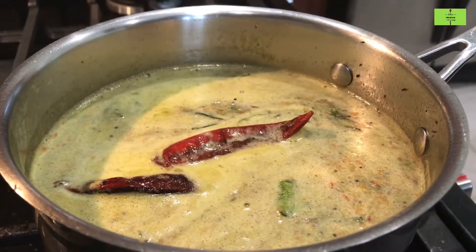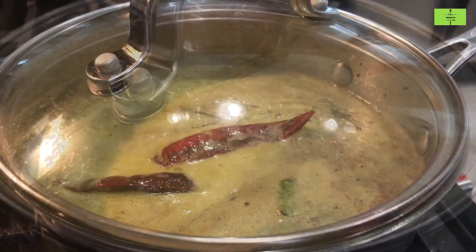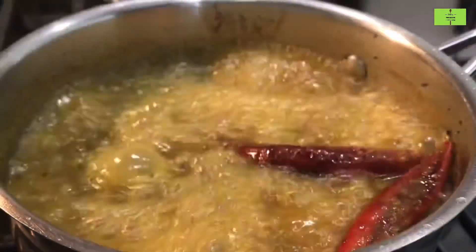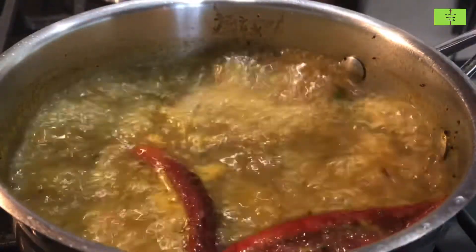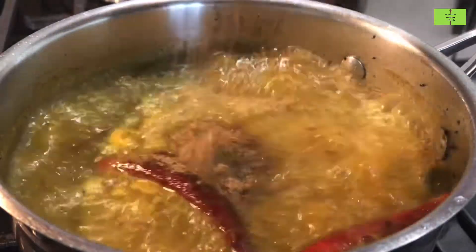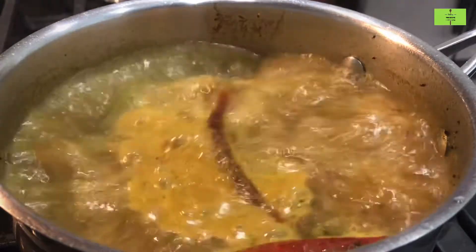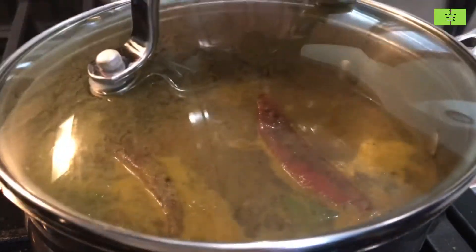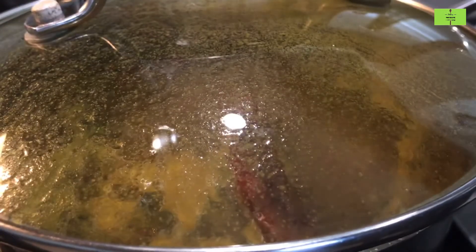That looks very good. Close the lid and cook for a minimum of 4 minutes. Now add the powdered cumin seed and pepper. Lower the flame, close with the lid, and boil for one more minute.